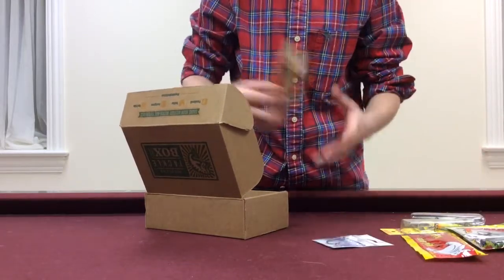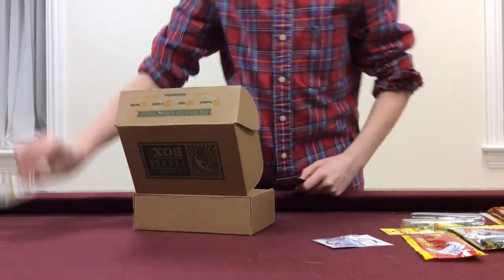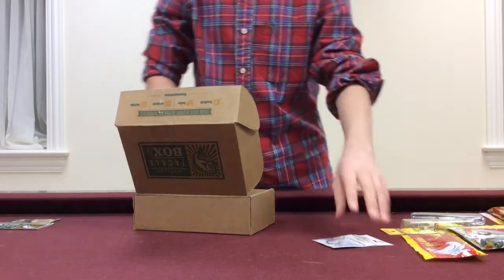Then we have the hooks and a little something special that we'll go over. So to start off, we have our Mystery Tackle Box sticker. Then we have our KIT 499 coupon code, which comes with every box along with the sticker.